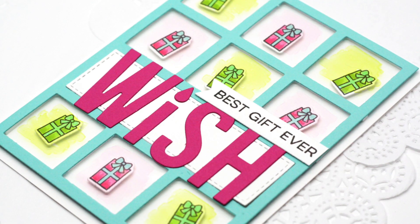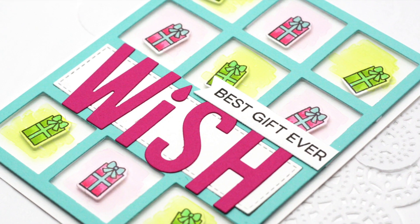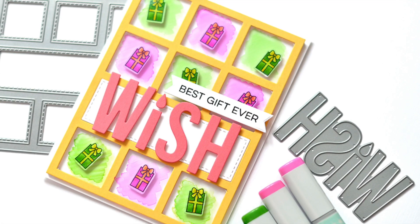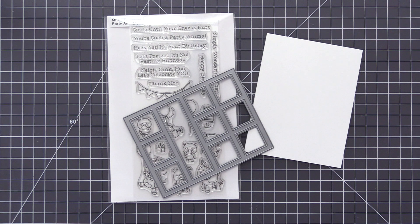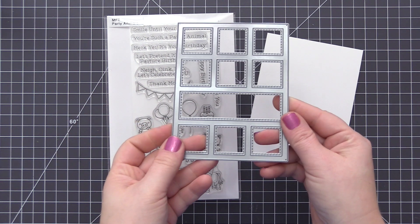Hi everyone, it's Stephanie here and welcome to today's video. In today's video we are going to be creating this card, which was inspired by a card designed by design team member Vika using products from the new February 2018 release.